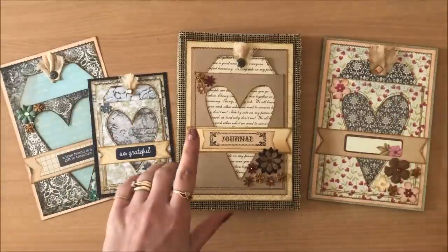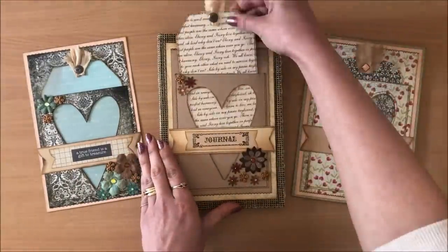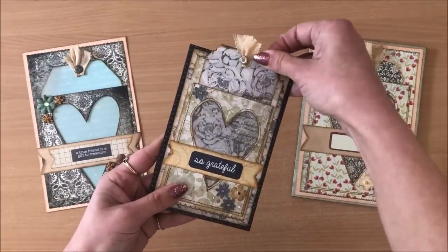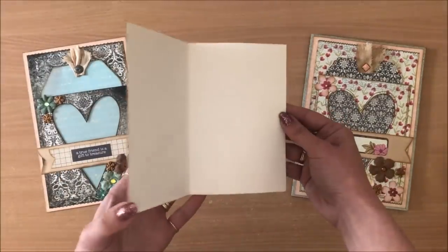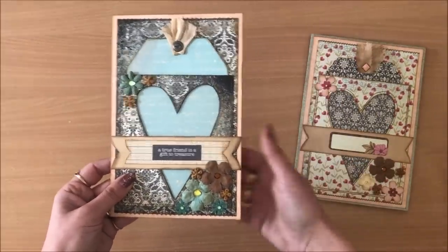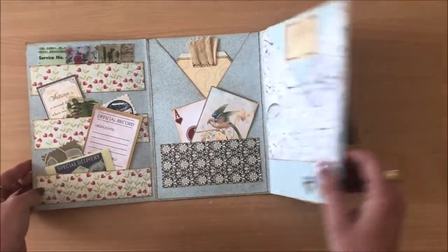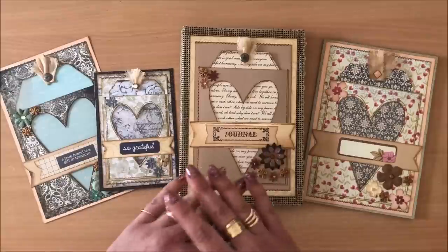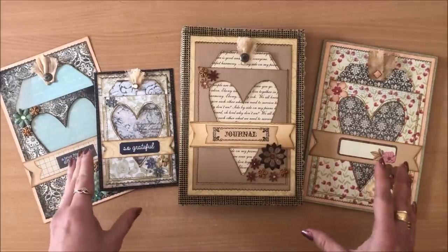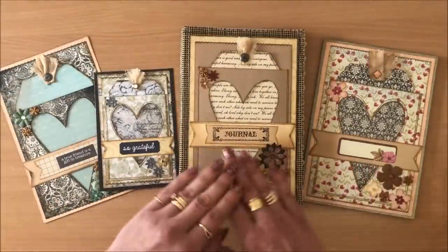But it doesn't have to be just journal covers. This one here is a journal cover and it has a removable tag, a little cutout heart, and a sentiment. You can follow the exact same principle for making cards, little booklets, or little notebooks — you can sew in a little signature. You can have a journaling spot with clear paper on the back, or use this as a front piece for an ephemera holder. You can take this design idea any way you want, add your own variations. I made it really simple using a diagram.